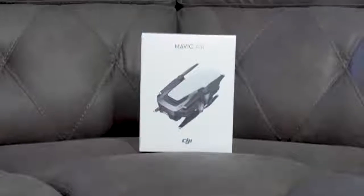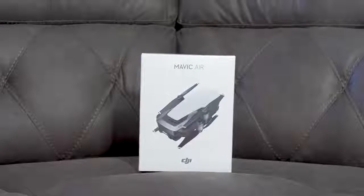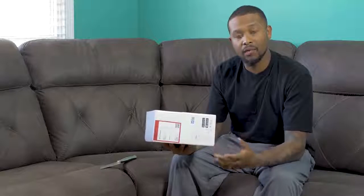I sold my Phantom 3 Standard and went and grabbed the Mavic Air. I wish I could have got the Fly More package, but just not in the budget right now, so I got the Mavic Air base package. It's running about $799 now, but there are rumors that a new drone is coming out soon. We know technology is always advancing, but right now this is the newest product from DJI.